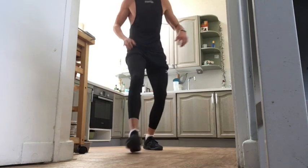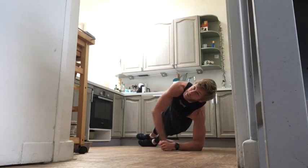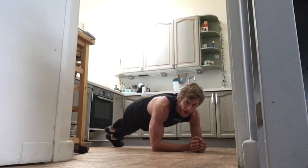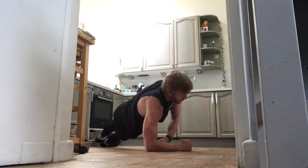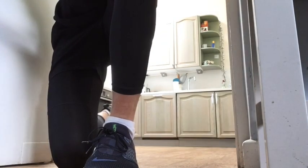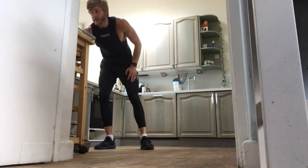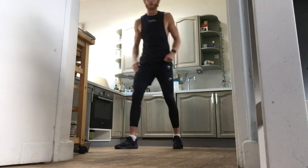Next one — our plank rotations. We're in that forearm plank, then come onto one side in that side plank position, lifting our right arm up, back into position, and then change sides. Rotating from side to side, from one side plank to the other, whilst bringing our arms above us, looking up towards the ceiling. Really focusing on that rotational element, owning that side plank, coming around with the forearms, bringing your arm up and above, looking in the direction where your arm's going.